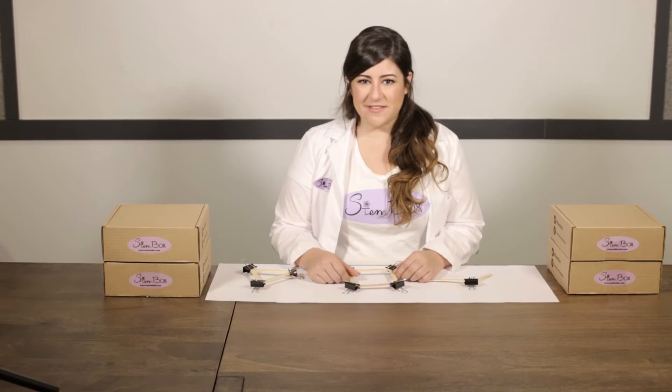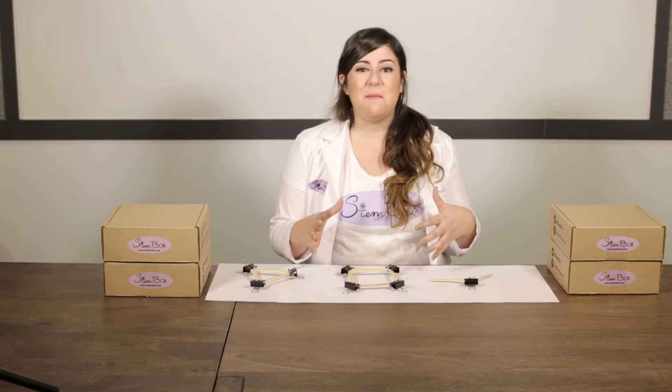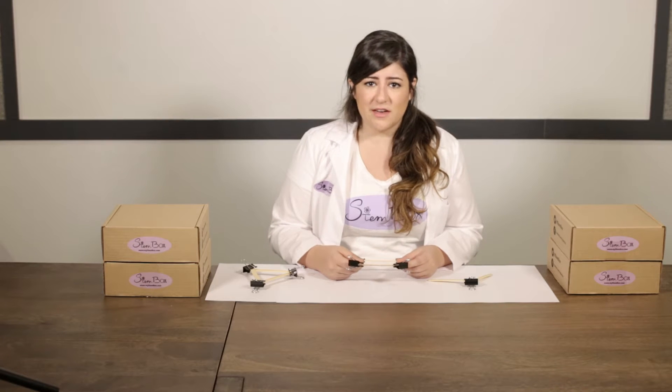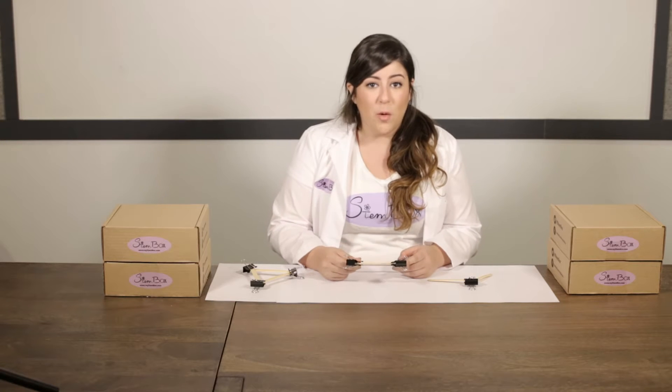Hi guys! Welcome to this month's episode of STEM Box Tutorials, where we are going to be learning about bridges. Bridges are pretty scary for a lot of people, but we're going to be learning about the engineering principles that go into making bridges such a sturdy and important part of our infrastructure. Let's get started!